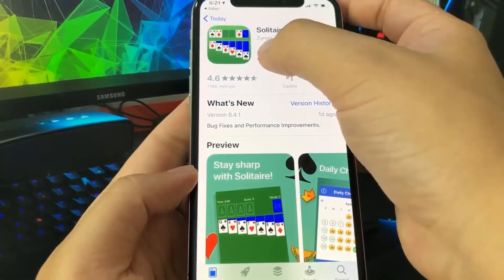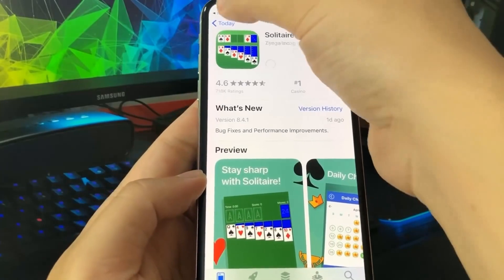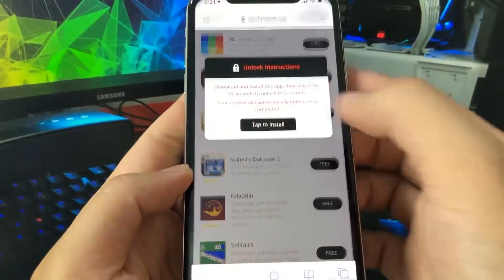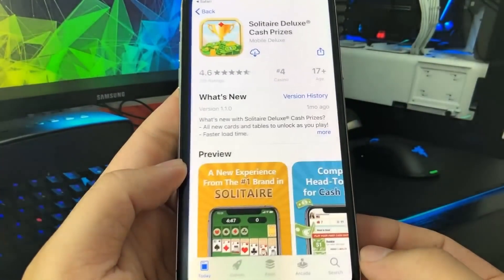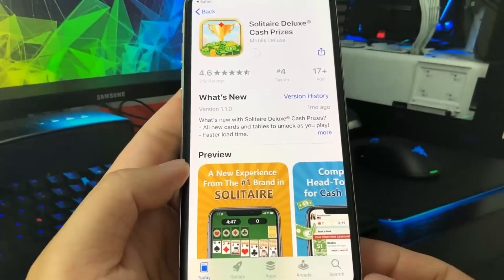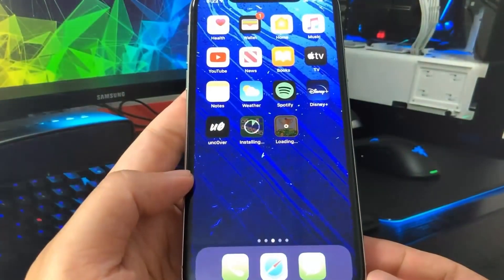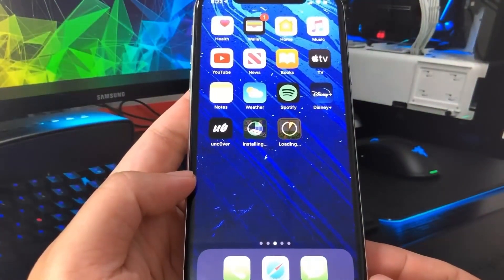We're going to go ahead and download this app — Solitaire — and then go back to the list and pick a second app, also a Solitaire game, because the Solitaire apps are really easy to do. Just give it a minute for these two apps to download. Shouldn't take too long, they're pretty small.